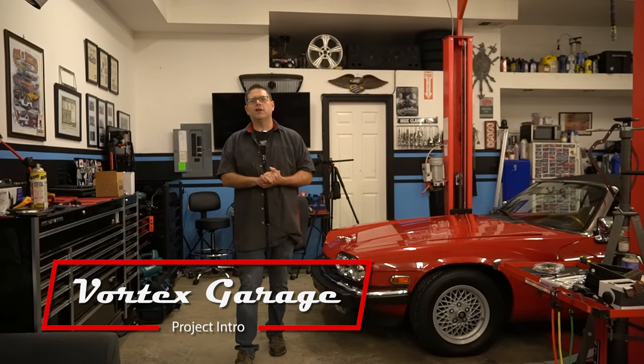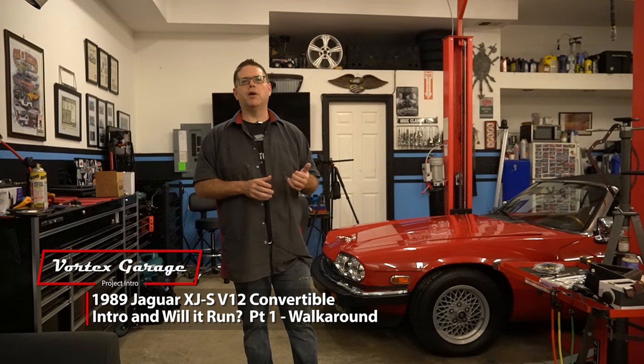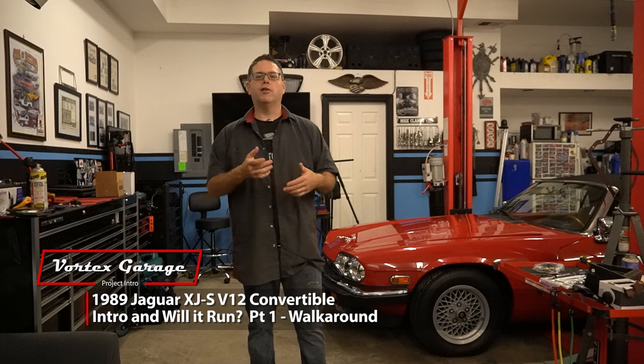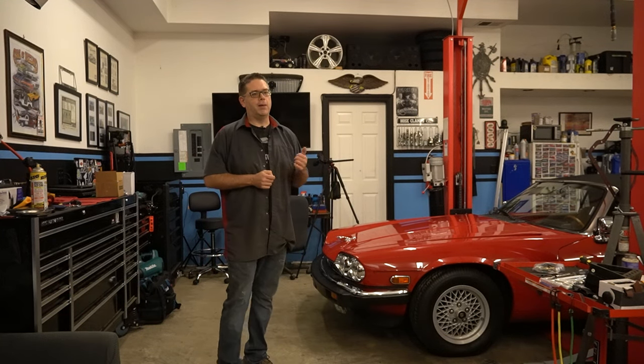Hey, welcome to Vortex Garage. Well, yet another video like ones you've probably seen in the past. We have a new project here in the shop, and it doesn't necessarily mean that any of our other projects are done, but it does mean that we had to do a big cat rescue.